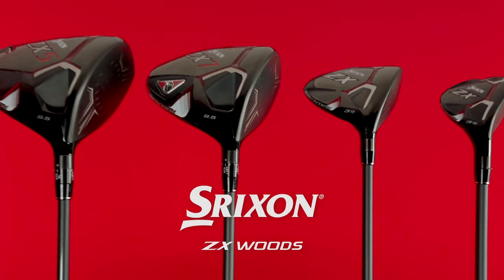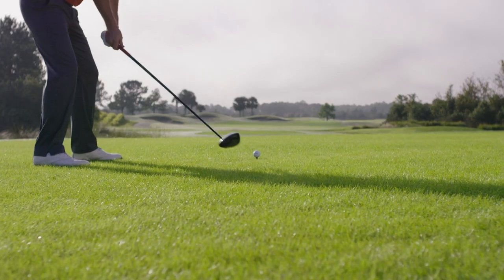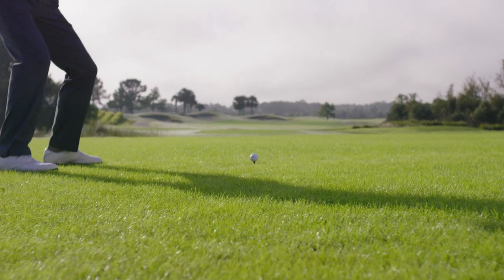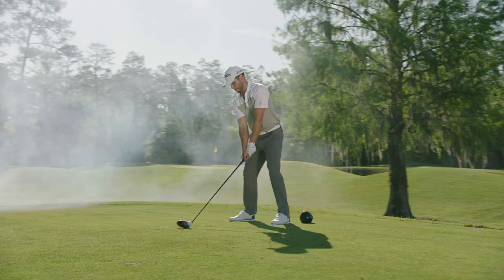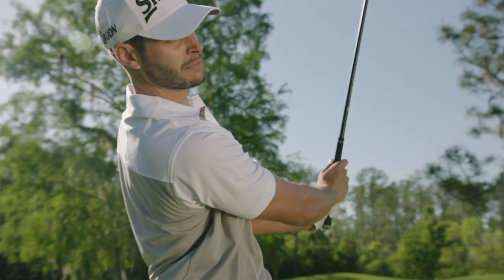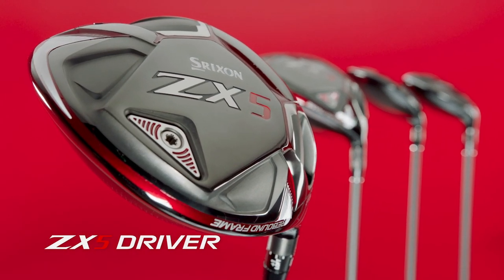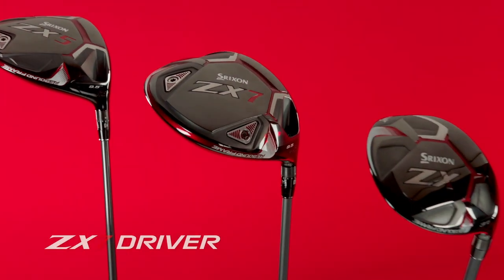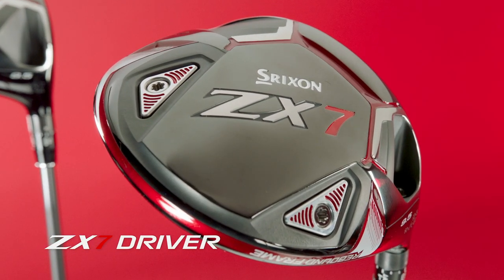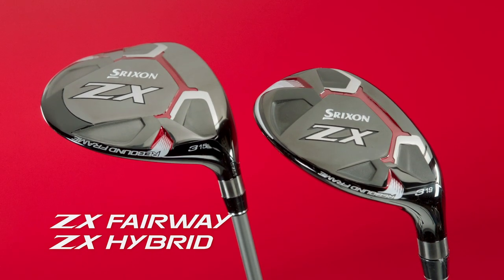These are the new Srixon ZX Woods, engineered to focus your energy and deliver maximum power to the golf ball. These drivers are a powerful asset to anyone's long game. The models include ZX5 with its high forgiving launch and the Tour Preferred ZX7. The line also includes ZX fairway woods and hybrids.